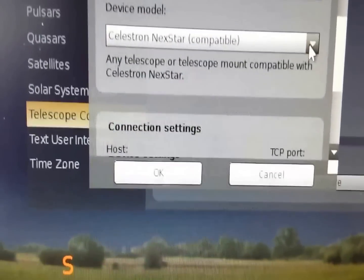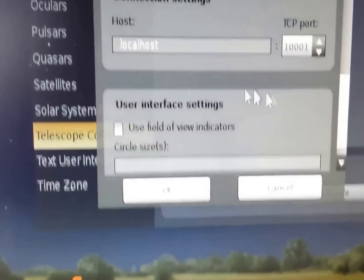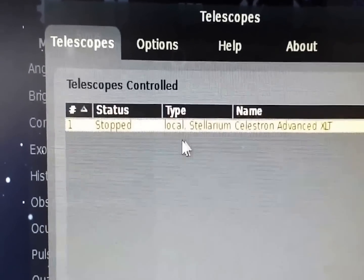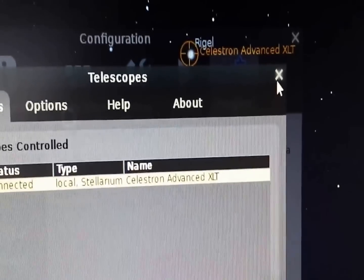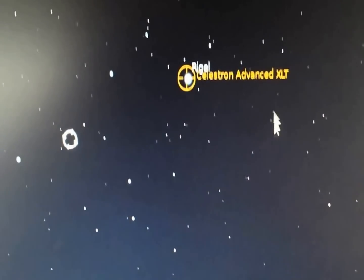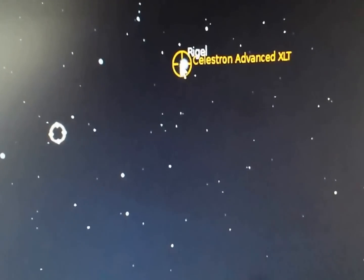Choose what type of mount you have — Meade, whatever — because this works on several different types of mounts. I'm on Nexstar Celestron Compatible. Under host I just put local host. Go ahead and hit OK. Now you're going to see exactly what I have here — it shows the name of your mount. All you need to do is hit Start. Once you hit Start it says 'Connected' — that's what you want. Now that you're connected, close these windows. Now look — before it didn't have anything indicating where my telescope was, but now because I have it set on Rigel, the planetarium software shows 'Celestron Advanced XLT' directly hovering over Rigel.